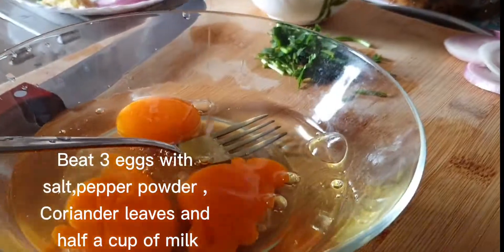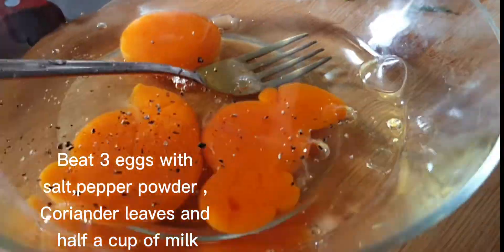Beat three eggs with salt, pepper powder, coriander leaves, and half a cup of milk.